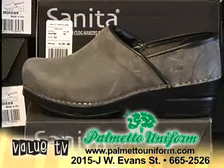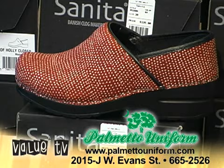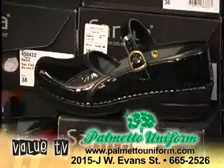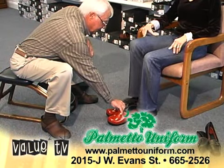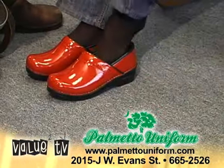Over the 17 years Dansko Sunita has been making these shoes, there has been no changes in customer satisfaction and comfort. However, you will be extremely surprised at the selection and variety available here at Palmetto Uniform.